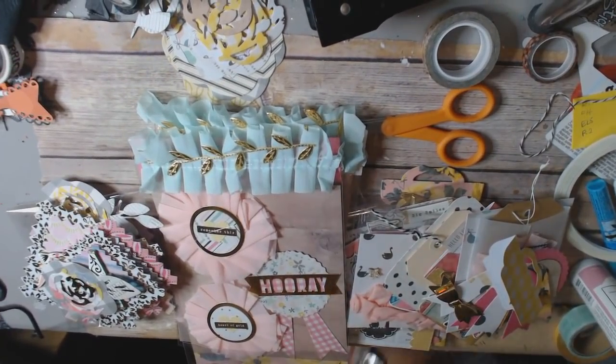Hi everyone, this is Save Cray at the Heart, and I am back to share my Maggie Holmes embellishments. I am doing a swap with Mandy's Place where I have to make three sets of embellishments and I'll get three sets back. I'm going to go over what the requirements are and show you what I made for each requirement.